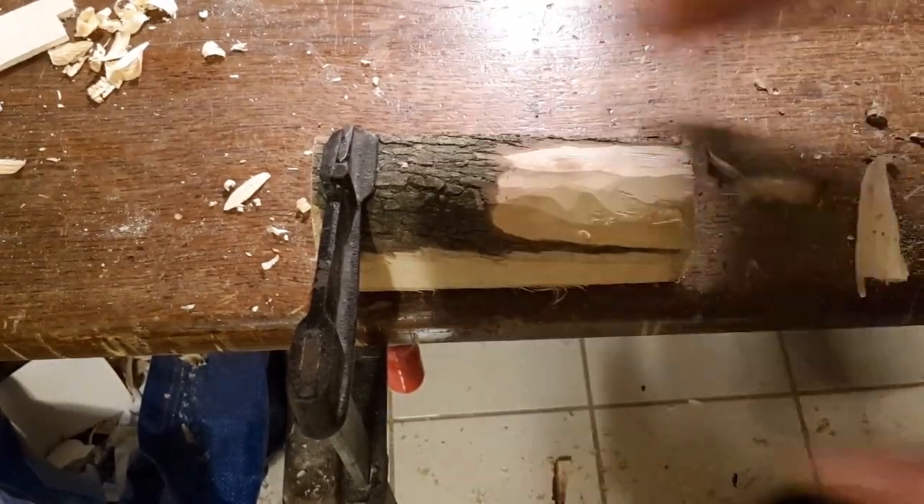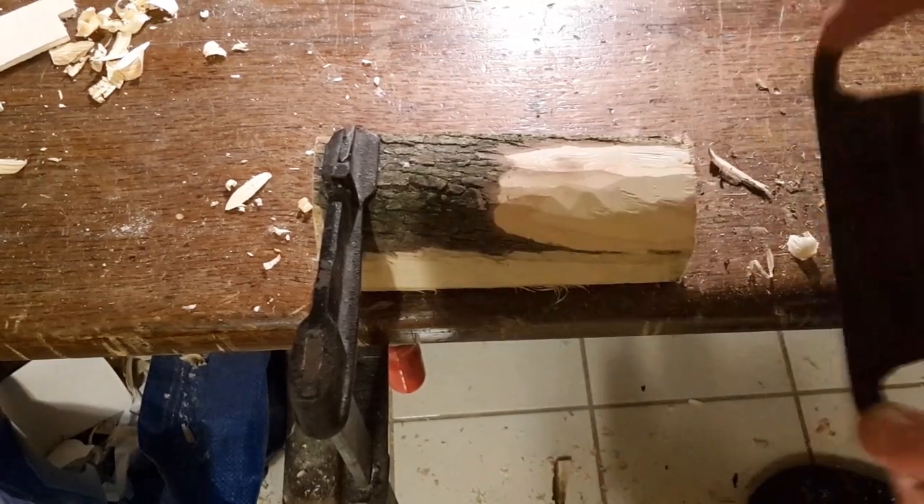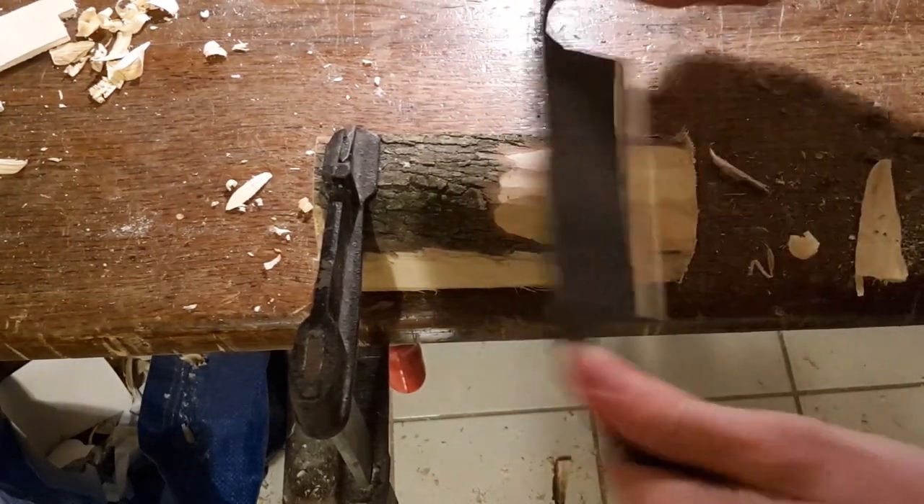By the way, if you have tips for beginner blacksmiths like me, leave them in the comments. I'd be very happy to read them.